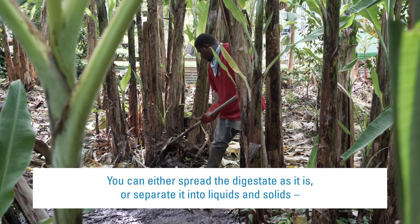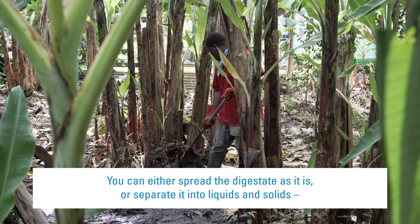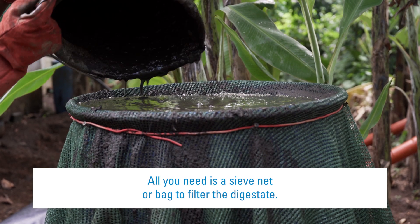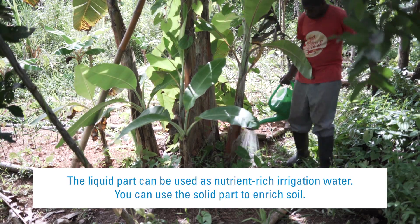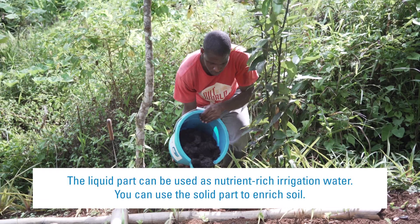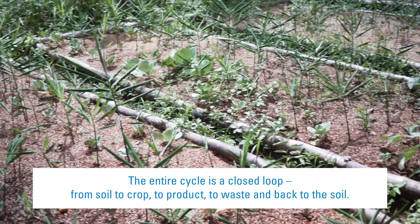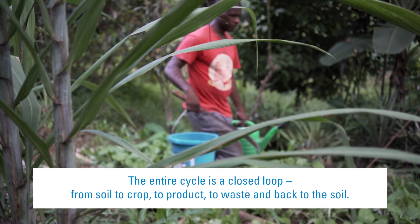You can either spread the digestate as it is, or separate it into liquids and solids, depending on what works better for your spreading practices. All you need is a sieve net or bag to filter the digestate. The liquid part can be used as nutrient-rich irrigation water, and the solid part to enrich soil. The entire cycle is a closed loop — from soil to crop, to product, to waste, and back to the soil.